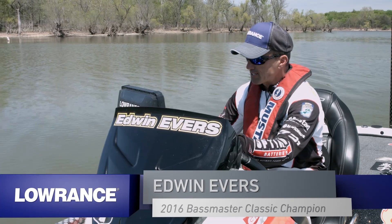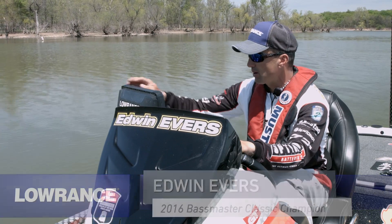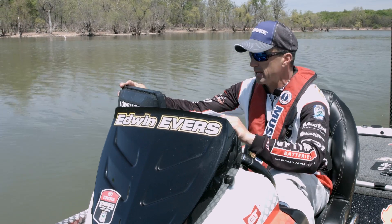One of the things that I really like about my Lowrance HDS is how I can customize my screens. I'm all the time changing them, but how you want to make your screens —